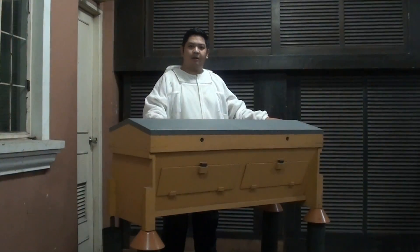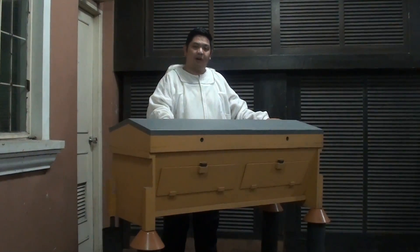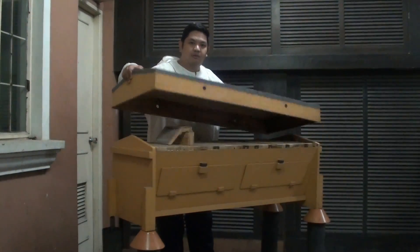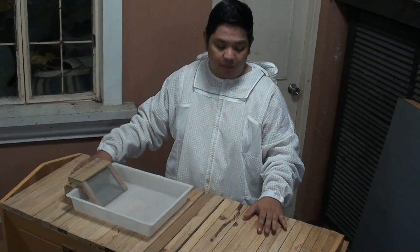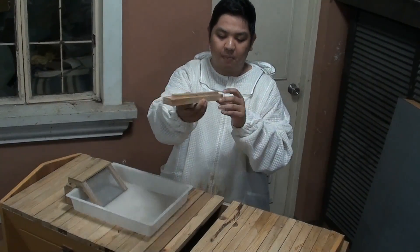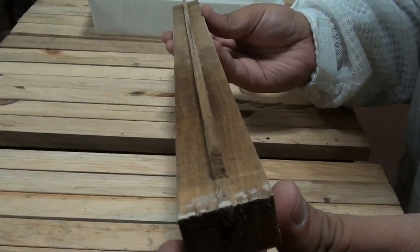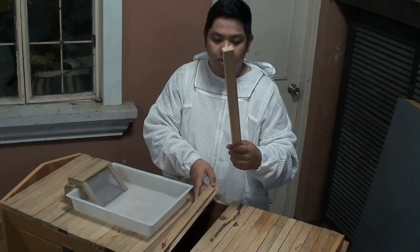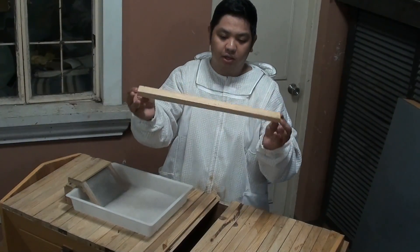We are here at our Made workshop to look at our top bar design. So let us go through the parts. Here is our top bar hive for Atis Belafera. So here we have a telescopic cover. This is our simple top bar hive. As you can see, we have a piece of wood here to serve as our top bar, and we have a strip of wood in between to serve as the guide for the bees to build straight combs. So this is equal to a Langstroth frame.